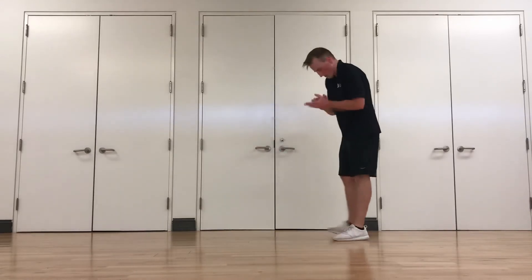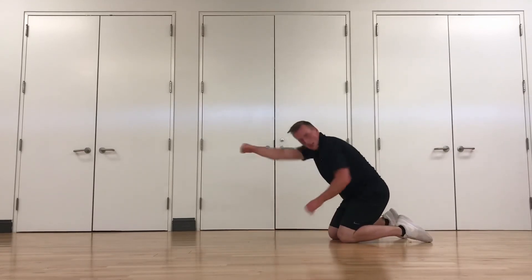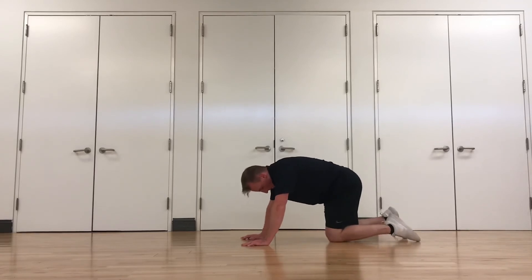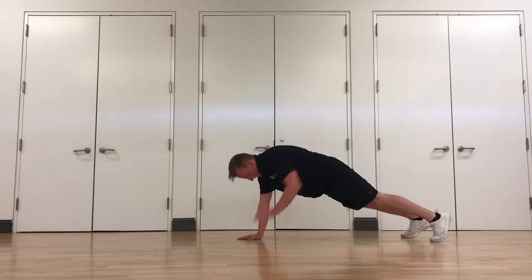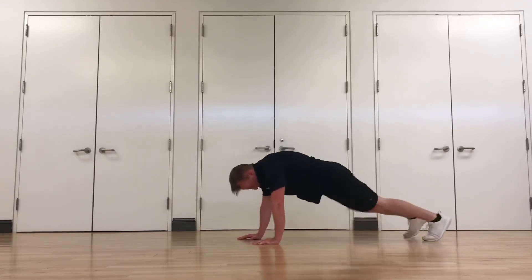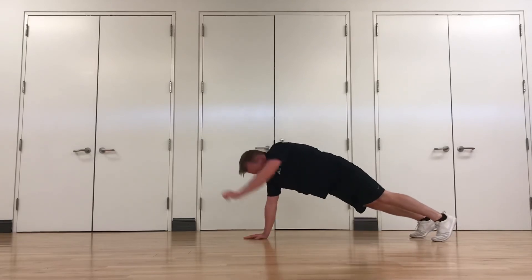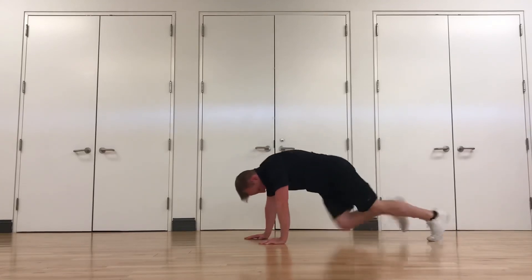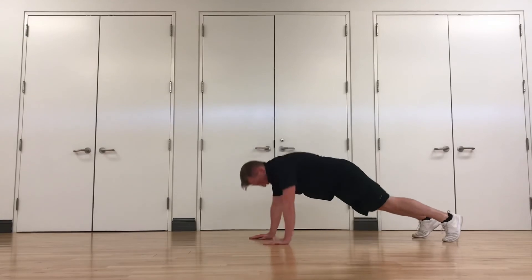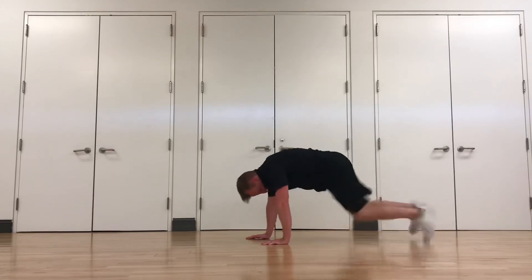Up next: four climbers and two punches. We've got two more exercises and then we're done. Get on your hands, mountain climber position. Four climbers, two punches out front. One, two, three, four — punch, punch. Keep everything tight. Keep your hips square on those punches to the floor. Come on, guys, almost there.